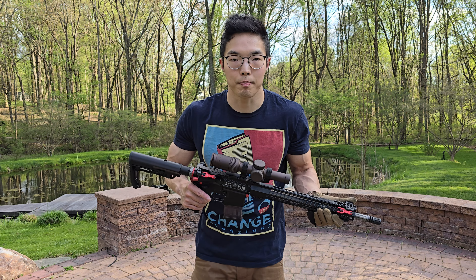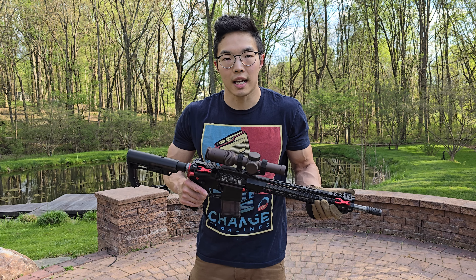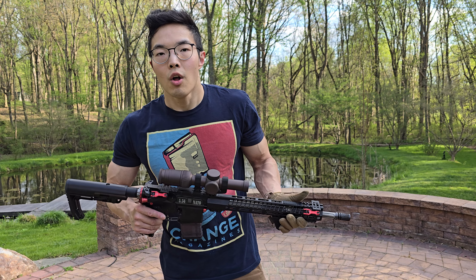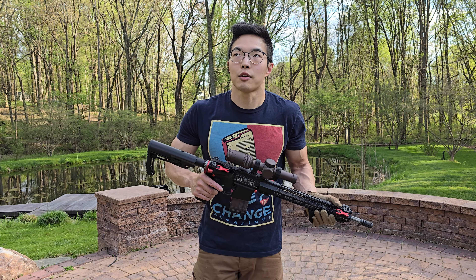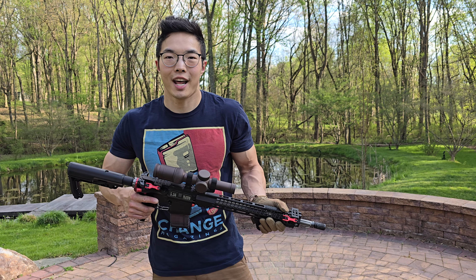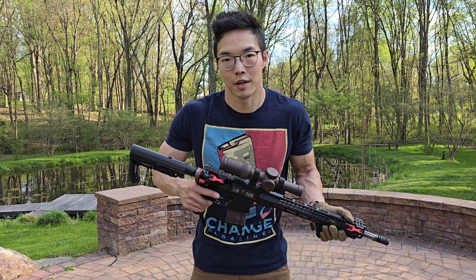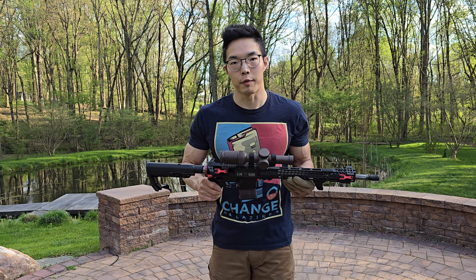We can talk all day about muzzle brakes, gas system lanes, buffer weights, and spring tension, but all of that is second to practice and technique. Those clips that I got in the beginning of the video were from me being out of the tactical shooting game for more than a year, with childcare and associated household duties necessitating that some of my hobbies take a backseat, but you also saw that my gross motor control skills carried over.